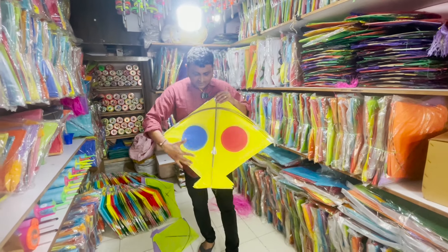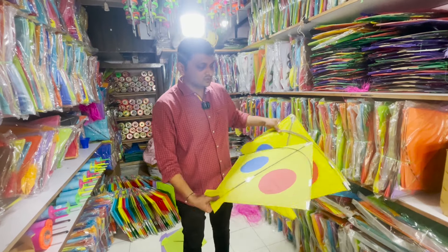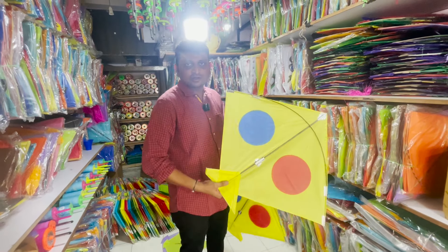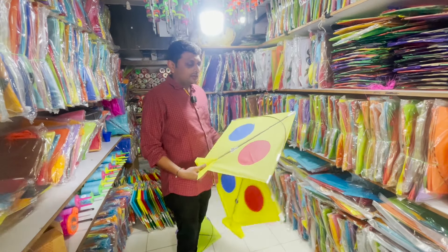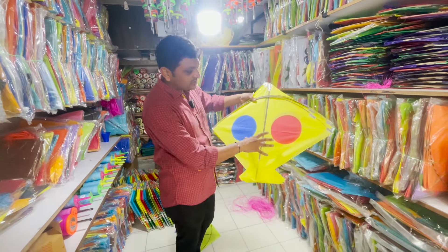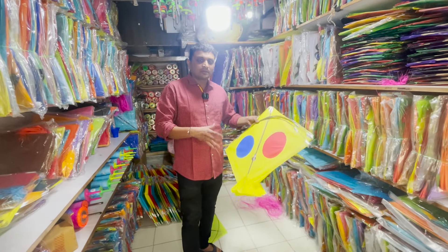There are special kites that come from Ponyas. They are so big in size — Ponyas size. There are so many special kites that come from Ponyas, so you can find that we have all the variety of Ponyas.